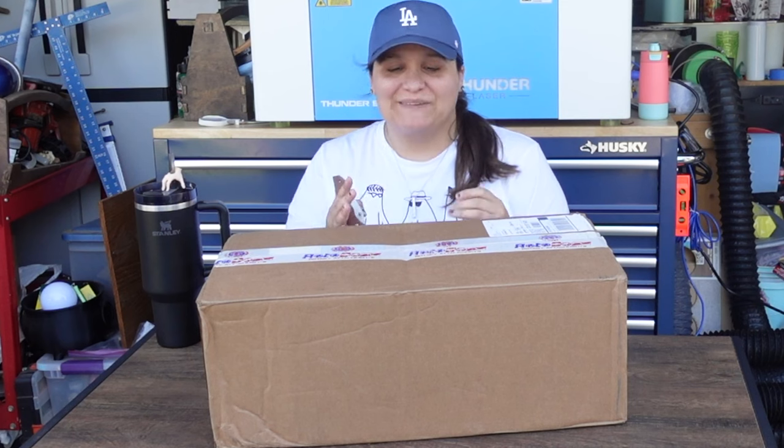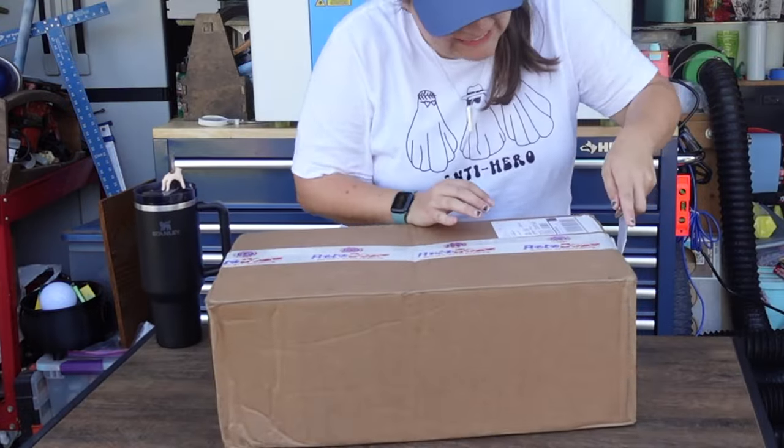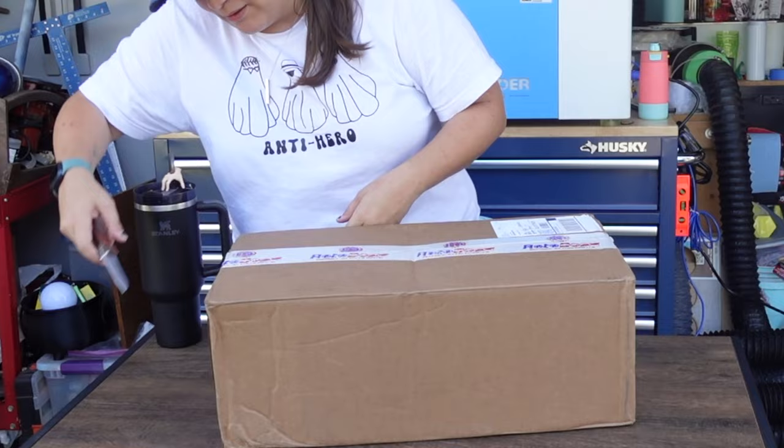Let's transform this ordinary tumbler into a customized one. I'm super excited because the rotary attachment for my Thunderbolt laser has just arrived, so let's unbox it and get it set up. One of the main reasons I'm so excited about this laser is that I'm going to be able to engrave different tumblers.